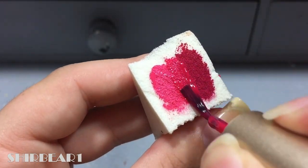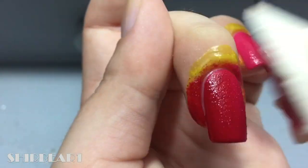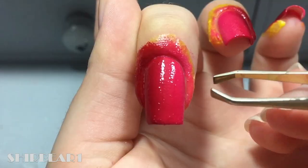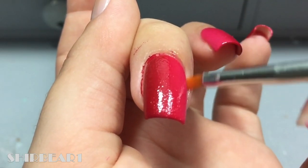Dab your nails a few times on repeat and as you can see the gradient is visible — you can definitely see there is a color difference right here. It's white and clear. Remove the liquidatex and clean up when done.